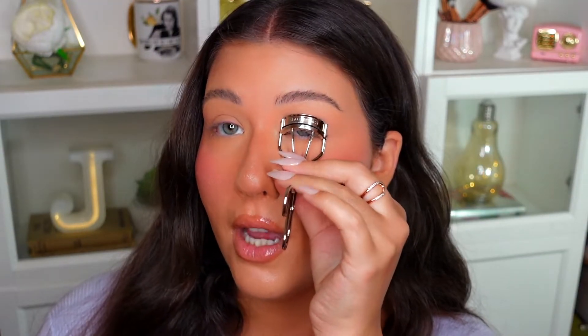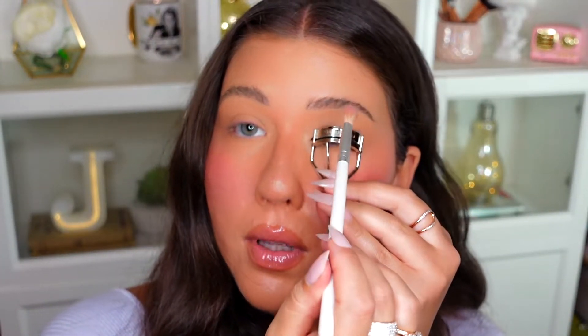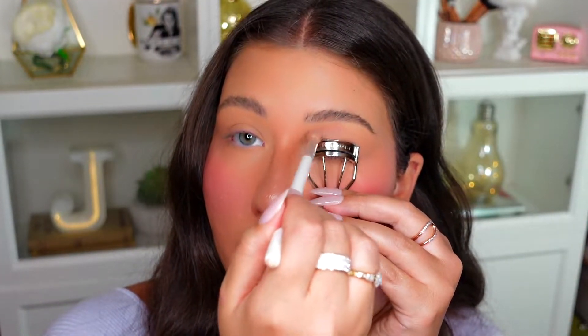You're just placing the eyelash curler on your lid and using it as a stamp for where you want your shadow to go. I'm going to be using this beautiful warm color called Wild Child, and that's going to go all in the crease using this little tool. So I'm going in with a fluffy brush — this is a Morphe JH35 brush — into that shadow called Wild Child. I'm placing the lash curler just above my lid and then carving out the shadow.